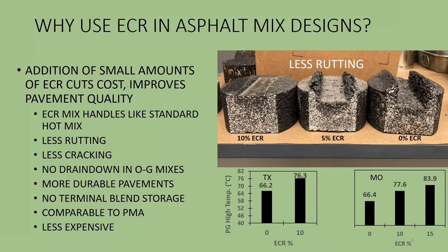Why do you want to use ECR in mix designs? The addition of small amounts of ECR cuts costs and improves the quality of the pavement. ECR mixes can be dense graded, open graded, porous — whatever you want.